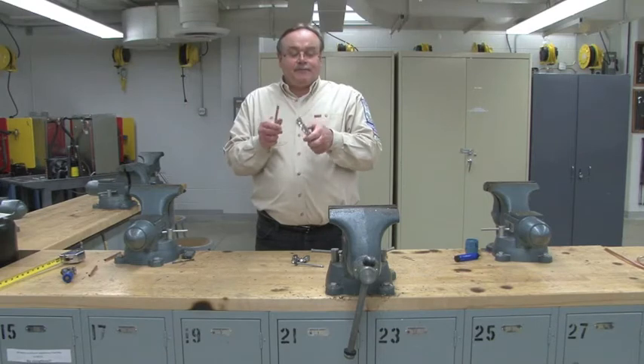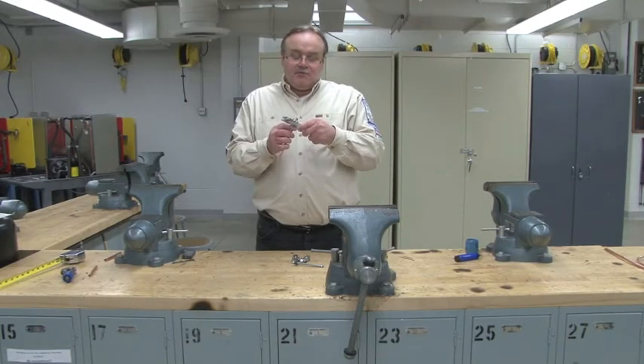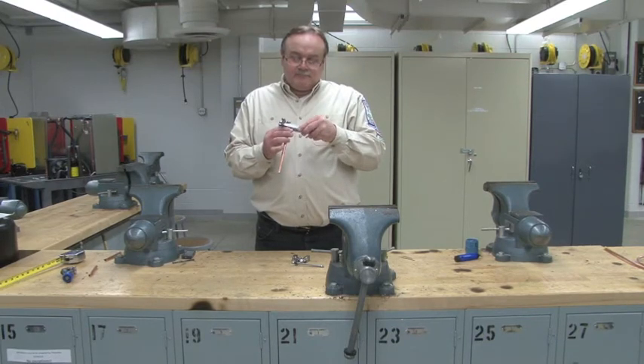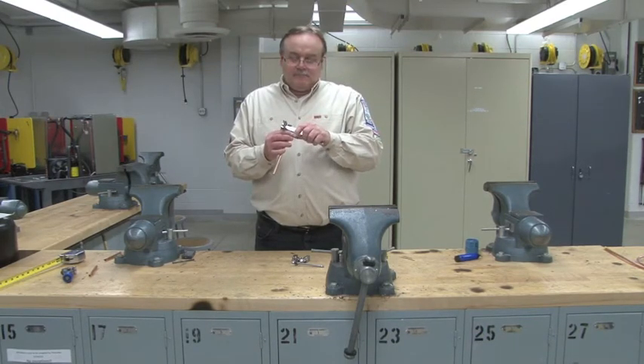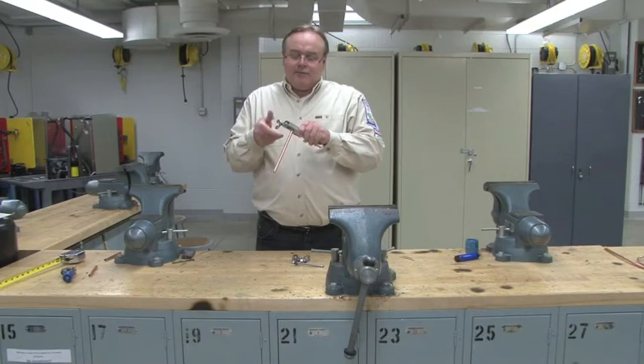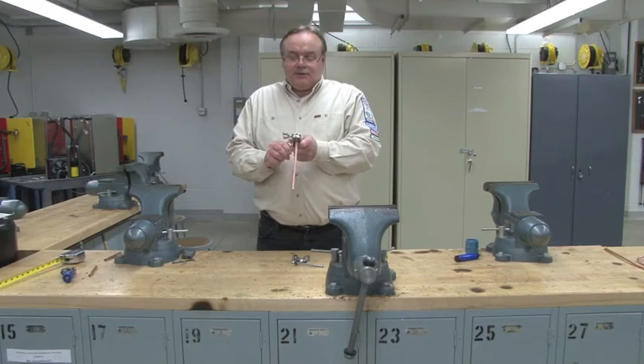After we de-burred it, place it in the flaring block. Make sure you match it up to the correct size. You're going to put it about an eighth inch higher than the block. Tighten it down securely.